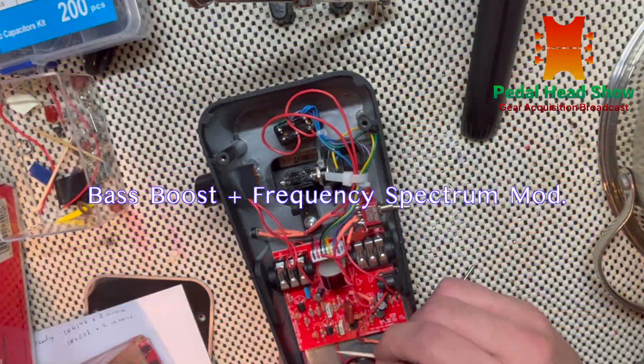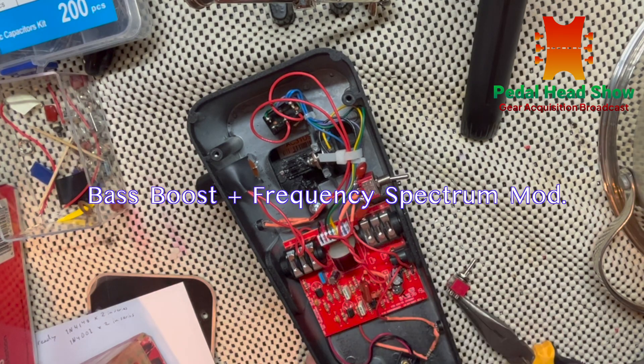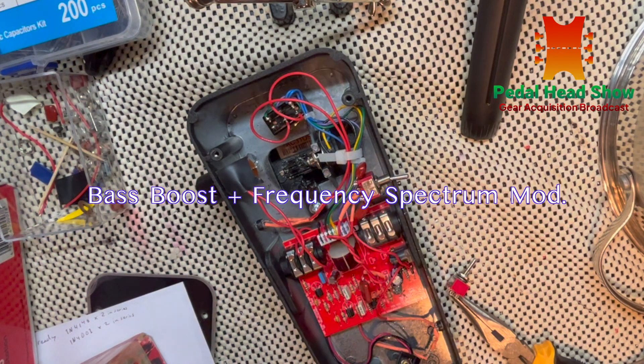Hey guys and welcome to the Pedalhead Show. I'm your host Benny Grzynski. Hope you're having an awesome day. Today I'll be showing you how to modify a GCB95 Crybaby wah pedal to have some extra gain and bass to the circuit while changing our wah pedal's frequency spectrum lower as we go.